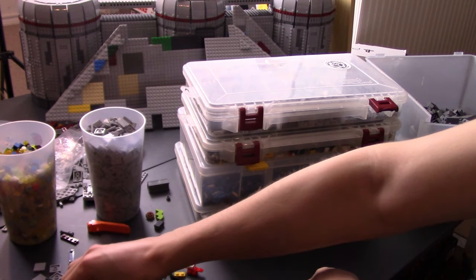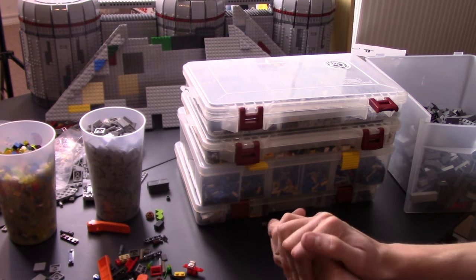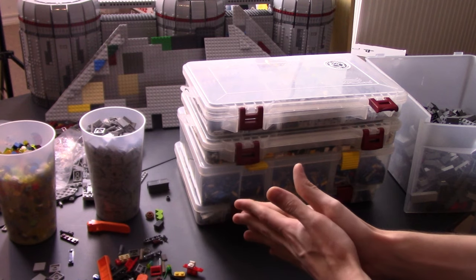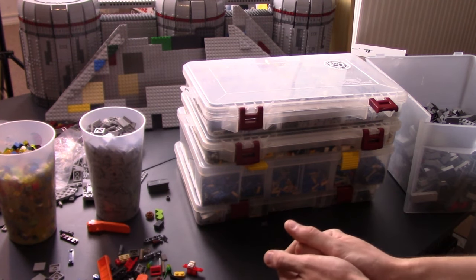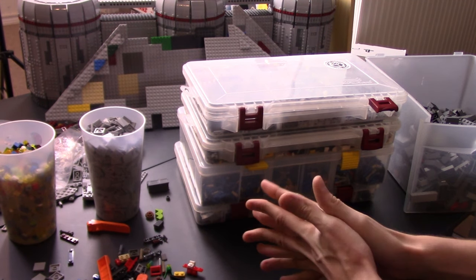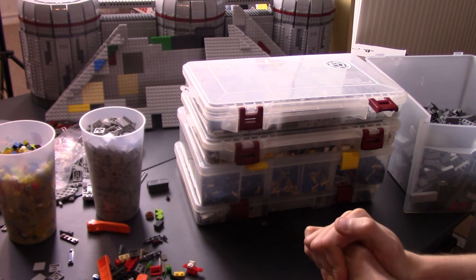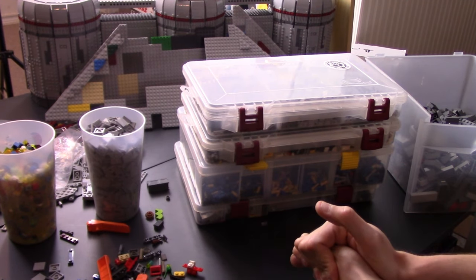I've heard from a lot of people during live streams and in person that they want to know how you can grow your Lego collection, because a rumor is that the larger the collection you have, the better the builder you can be — which is partially true. Obviously if you have the parts, you can build things someone else might not. But I found that's not always the case. A really good builder doesn't need that many parts to make something truly amazing. That said, the size of a Lego collection is definitely important, especially if you want to make larger MOCs.